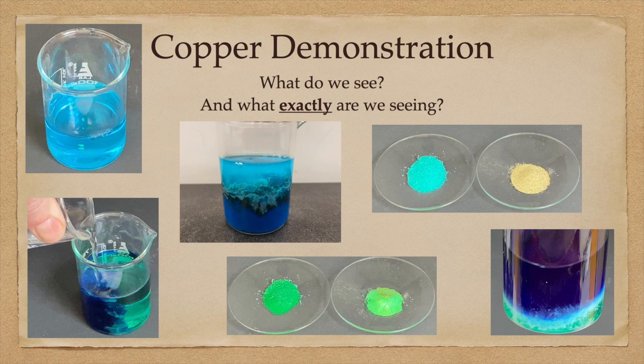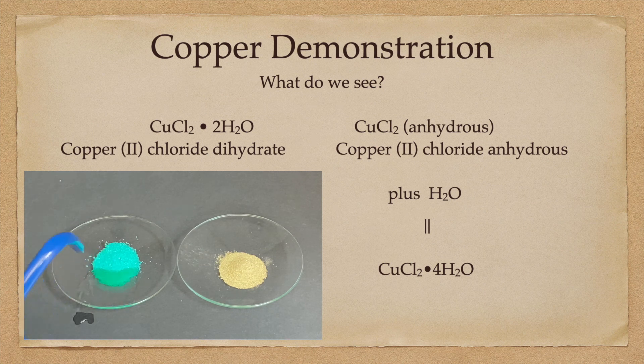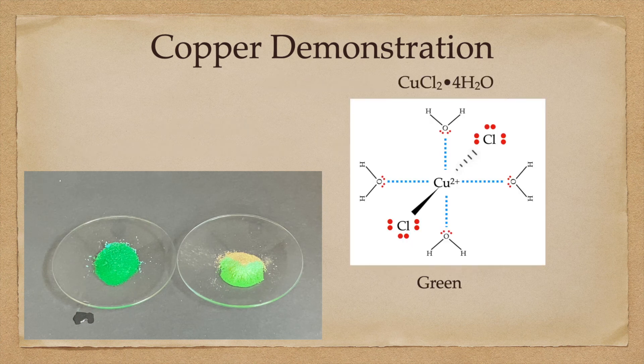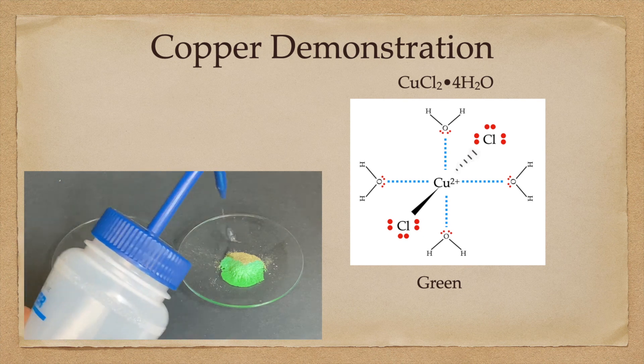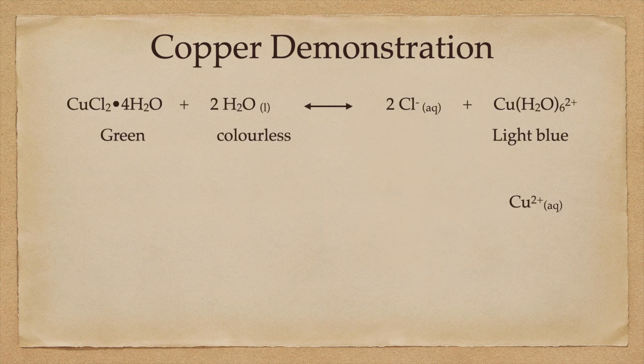Look at all the different colors we can make with just simply copper 2 plus ions in solution. To start with, we're going to take copper 2 chloride. The dihydrate is on the left and starts out as kind of a bluish teal. The copper 2 chloride on the right is kind of a brownish yellow before we hydrate it. But once we add water to both of these, they become the same structure — copper 2 chloride tetrahydrate — and it turns that greenish color.